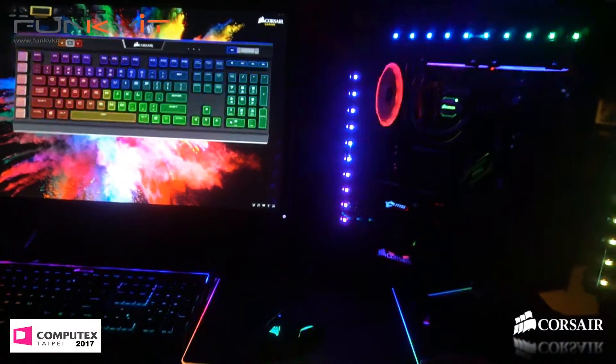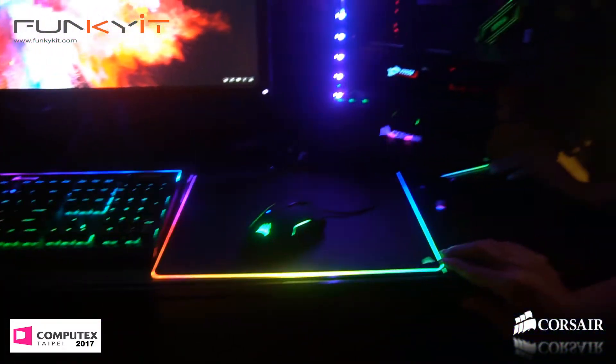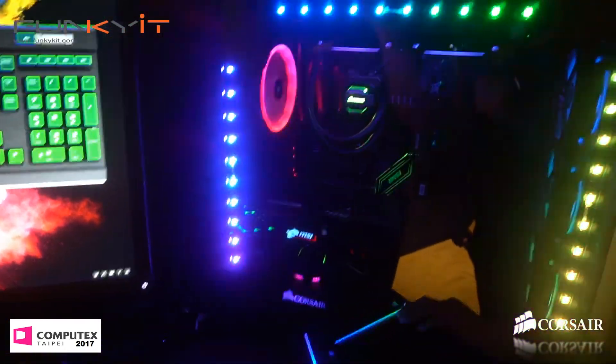At the moment you can see that we're doing the rainbow pattern across the peripherals. It's going into the case, it's going onto the lighting strips, it's going onto the AOI cooler, the motherboard, the fans.